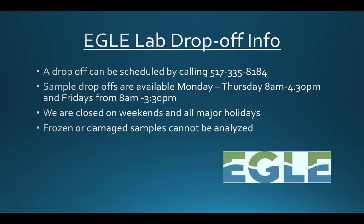If you would rather drop your sample off at the lab directly, please contact us at 517-335-8184 to schedule a drop-off appointment. Drop-off appointments are scheduled Monday through Thursday from 8 am to 4:30 pm and Friday from 8 am to 3:30 pm.